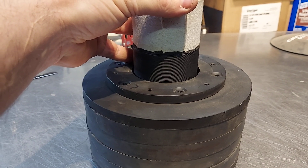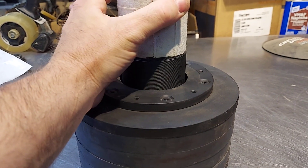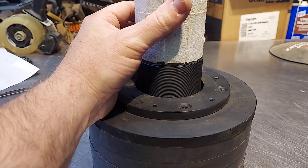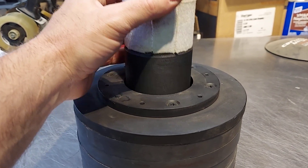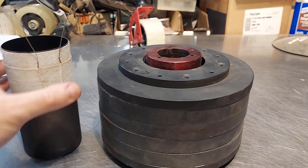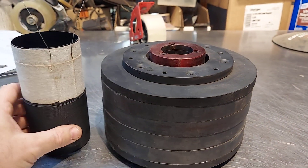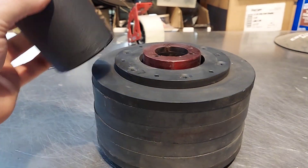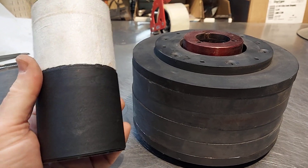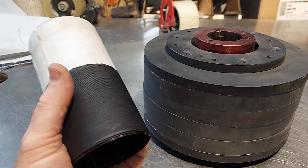People say distortion or a square wave causes subs to blow, which is not fully true. You can set your amp into clipping on the input or output, then turn the volume down low, and it'll actually do fine all day long even with clipping. It's not that clipping kills it — it's too much time out of the gap. What really matters is how much time the coil spends outside of the gap, along with physical features like surface area, thermal mass, and materials.